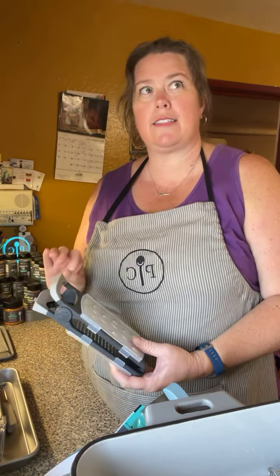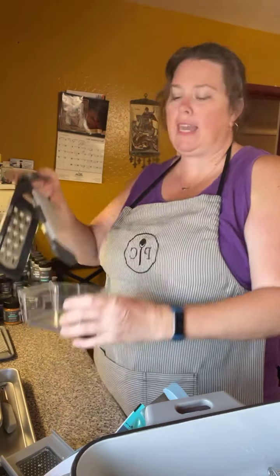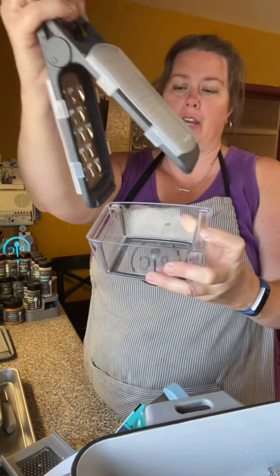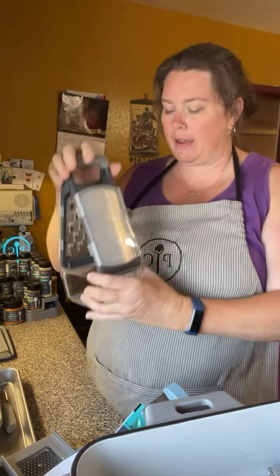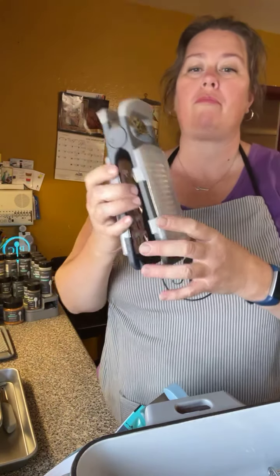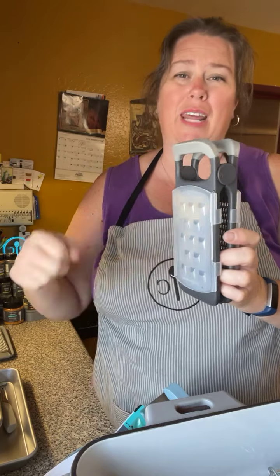I know there was concern about our graters being discontinued, but we have new and improved graters now. The coarse grater has a slightly different design — instead of pushing in on the side to open the handle, it now has a little button on the handle itself, which requires less hand strength. It holds itself up, has a cover, and has a food holder with grooves on the side to keep it on track and keep your fingers safe.